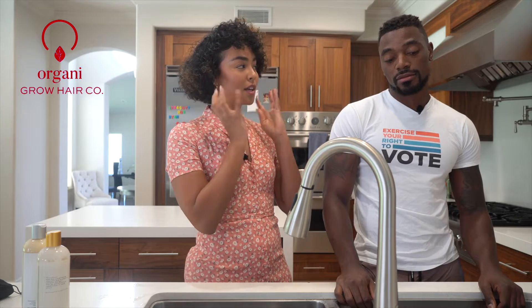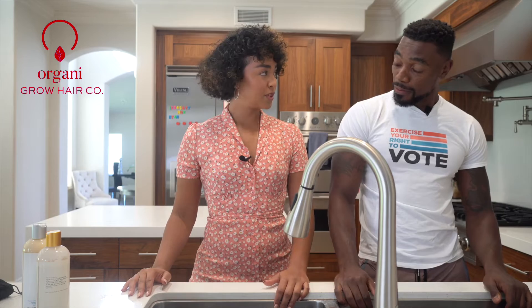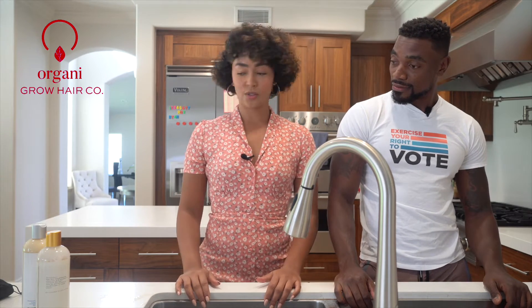Today we are going to be doing a little bit of men's grooming. We're going to do some hair washing and then some beard maintenance. For your hair type, which is about 4C, we are going to use the appropriate hair products for you.